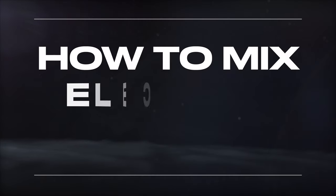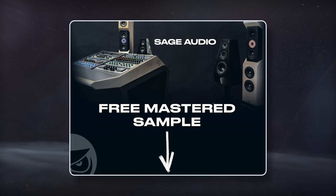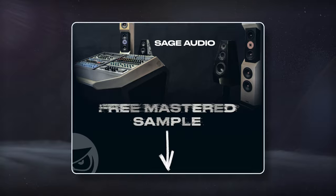Welcome to Sage Audio. Today let's cover how to mix electric guitar. If you have a mix that you need mastered, send it to us to receive a free mastered sample of it with the link in the description.